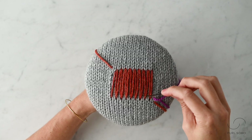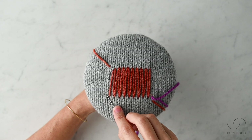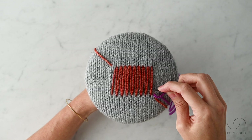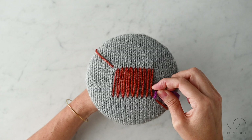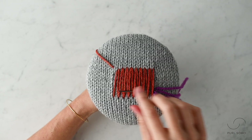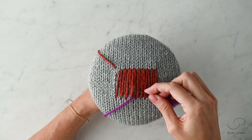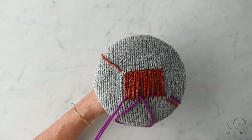Now take your tapestry needle and weave over and under and over and under until you reach your other anchoring column. If you have a really big hole, you'll have to do this in segments — you won't be able to reach the tapestry needle all the way across, and that's totally fine. When pulling your thread, be mindful of your tension just like you were when doing the warp. Continue going under, over, under, over across the row.